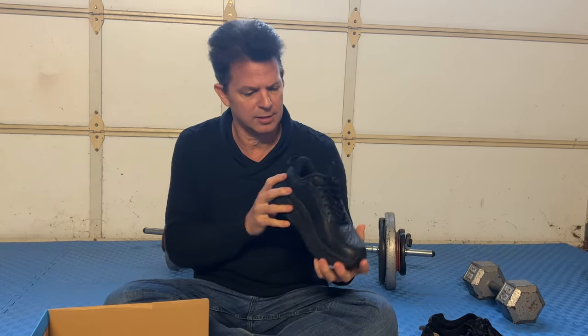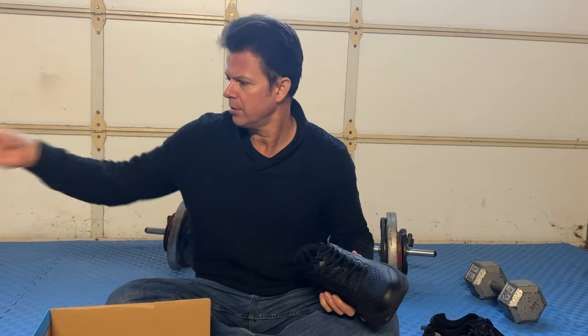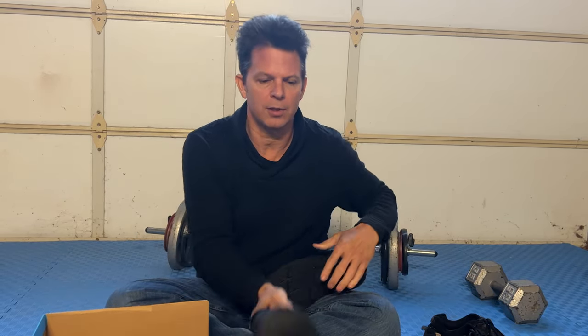What you get in the box is nothing special, just the shoe and cardboard — for anyone who collects that sort of thing. Two pieces of cardboard.